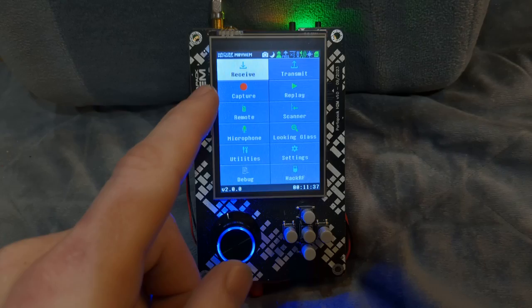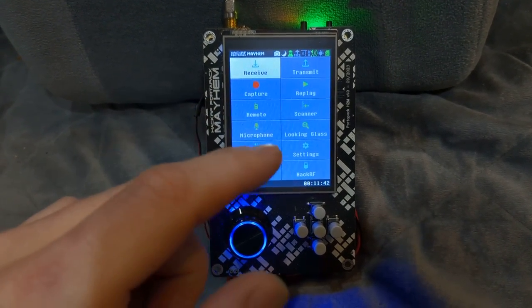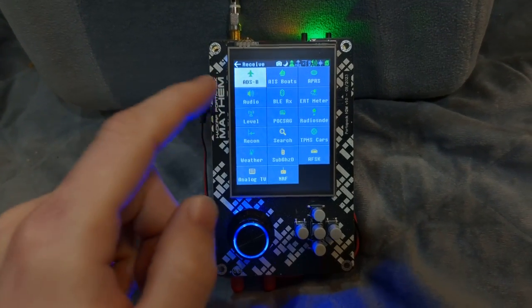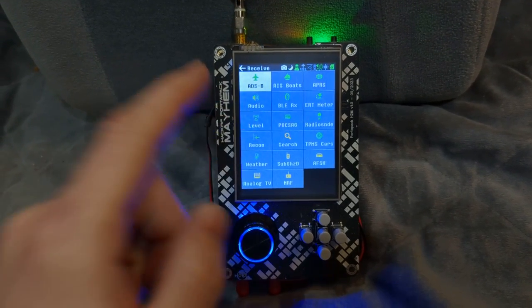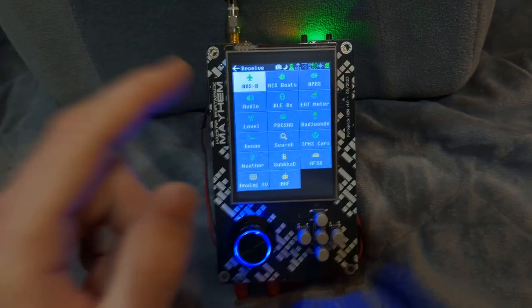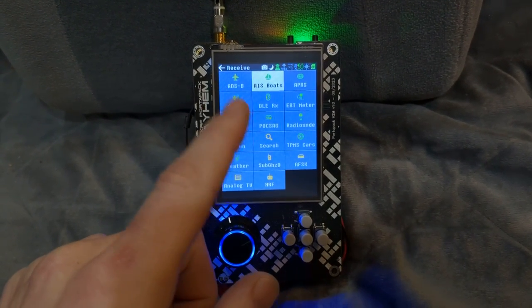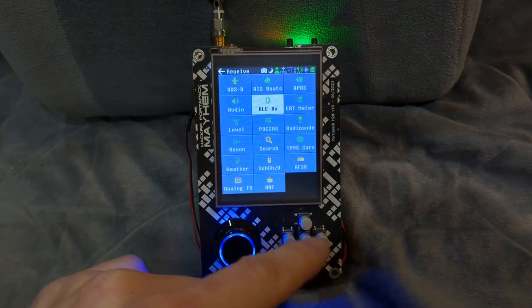You have a variety of options including a receive section. In the U.S. you can pretty much receive anything. You have the option to receive ADS-B, which is flight data — it allows you to see where planes are, who owns them, their location — and it even has a map app showing planes currently flying. There's also a receive option for boats, so if you're near a waterway you might pick up some data. You can even receive Bluetooth on this.